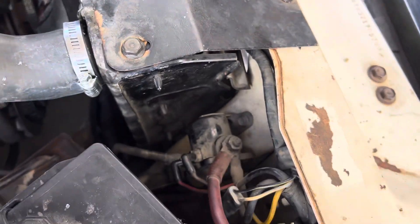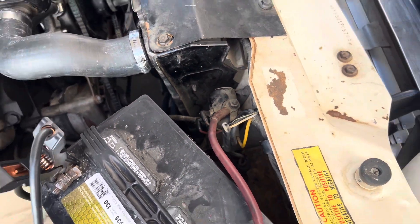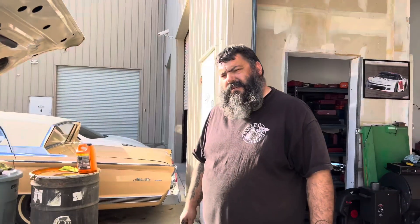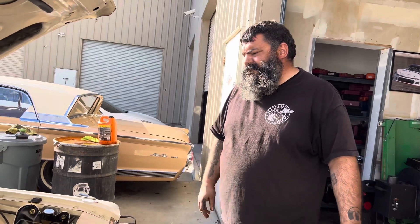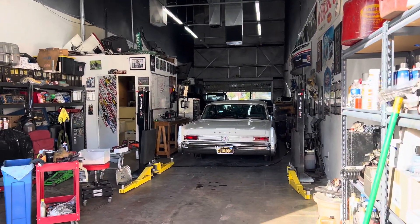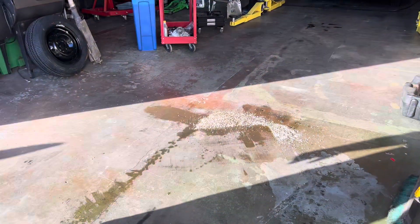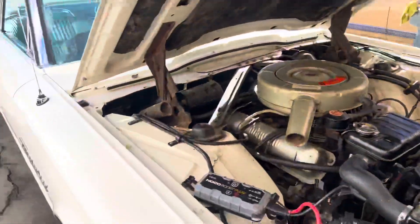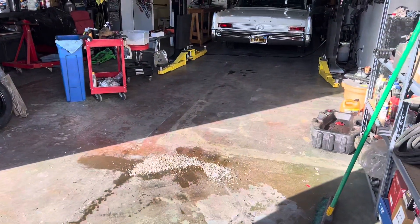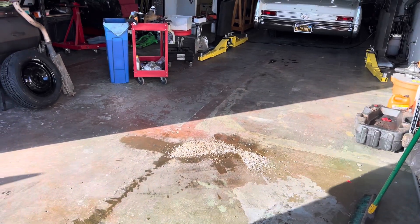That solenoid might be 30 years old or older — it's definitely OG. We talked to the boss and he's going to order us one in so we can get this done. In the meantime, we'll pick up our mess, clean our tools up, lock this one up tight for the moment, and pull it in at the end of the day. We'll keep you informed.